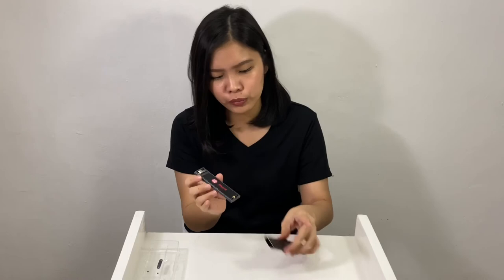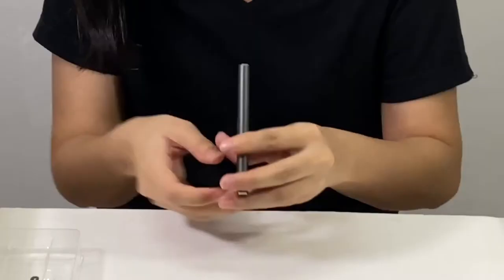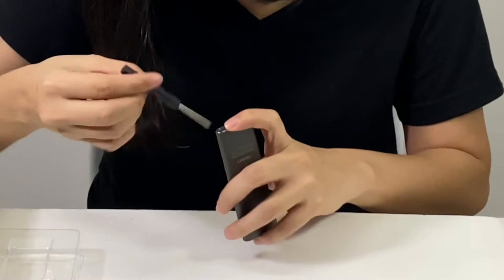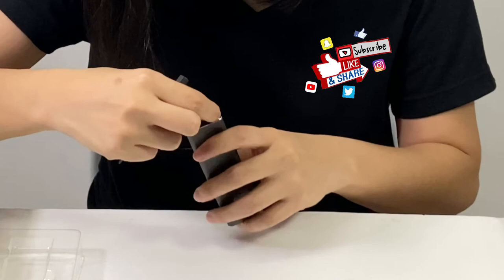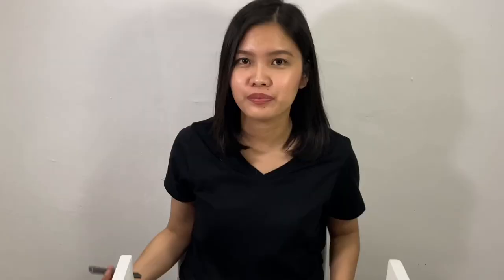After installing the SSD, we can put this rack back on. We're done installing the SSD.